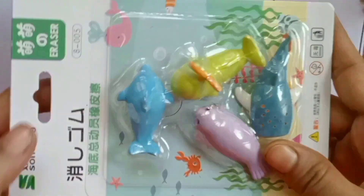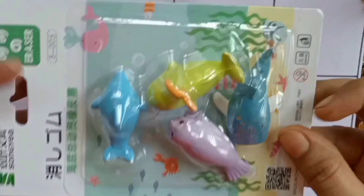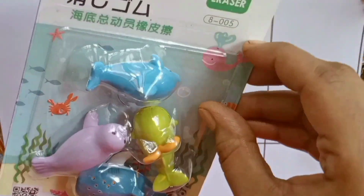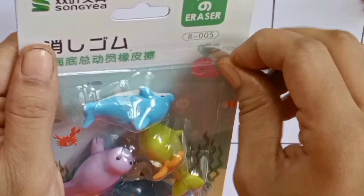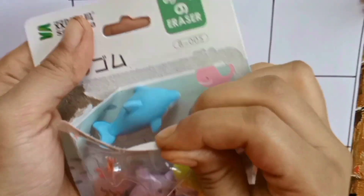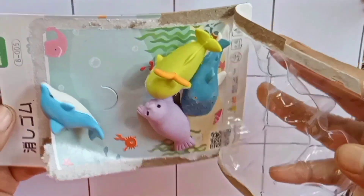Hi kids! Oh wow, sea creatures — they are all erasers. Let's open it. Okay, we will play with it and also learn alphabets, numbers, and colors.